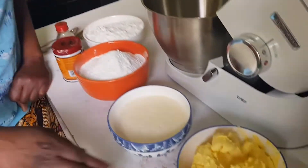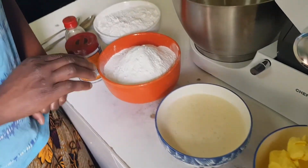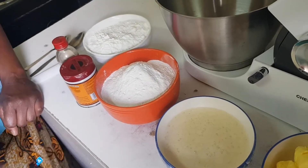Here are the ingredients: butter, eggs — I've already beaten them — powdered sugar, cake flour, baking powder, and vanilla essence. First we are going to make the batter and put different flavors in later.